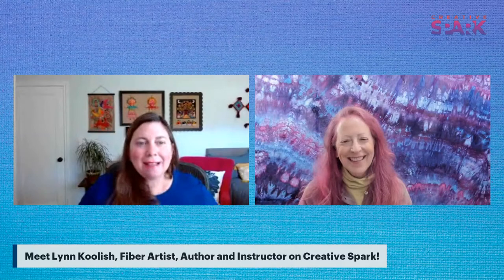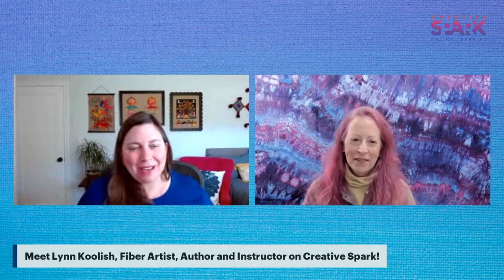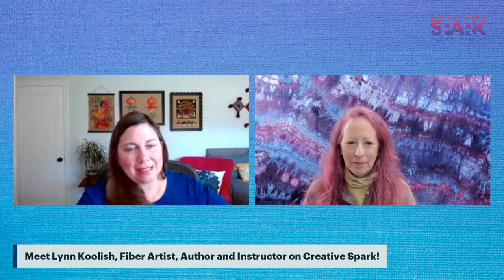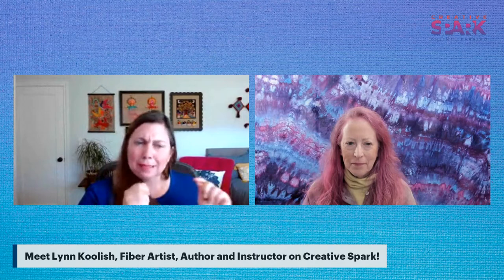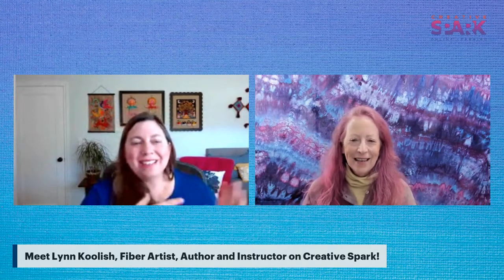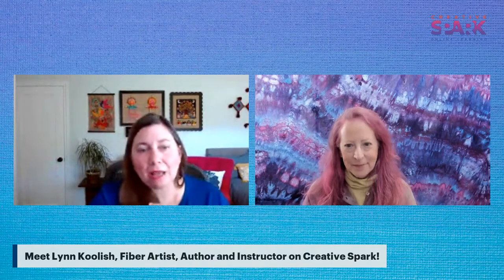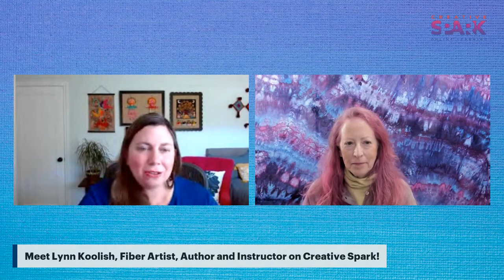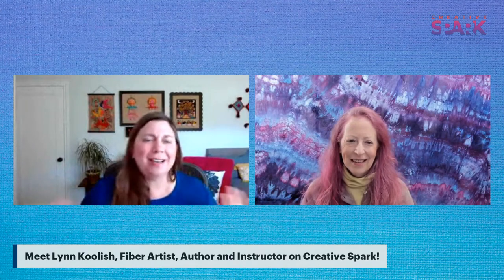There are other opportunities to learn from Lynn, especially in the Bay Area and virtually. For those who can't attend in person, Creative Spark classes have discussion rooms where you can ask questions, send photos of your dyeing, and Lynn will respond directly. The instructors really love interacting with students and encourage everyone to ask questions.